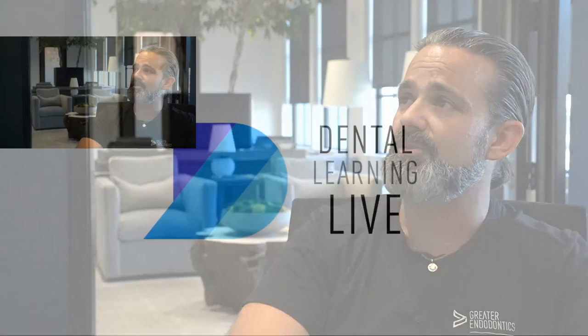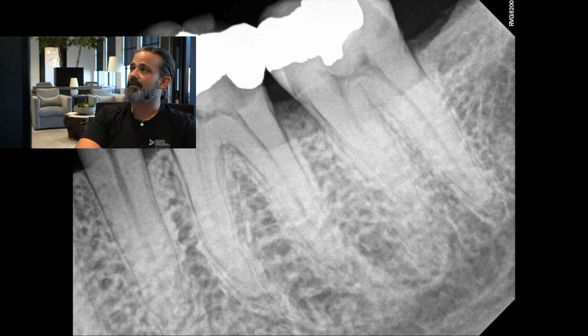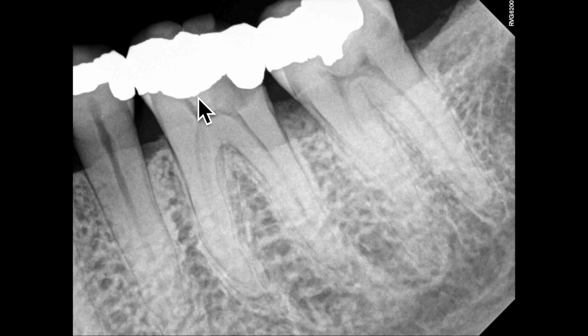We're going to do a lower molar — tooth number 19. This one is caries-induced pulpitis with an aging amalgam restoration. Let's pull this x-ray up. We've got a pulp stone, we have a pulpal floor, we have an amalgam, and underneath that is a whole bunch of decay. Part of the wall broke out on it.